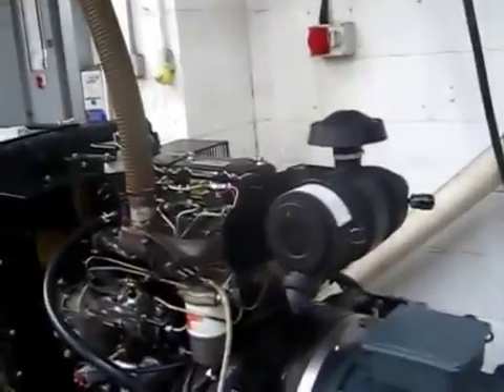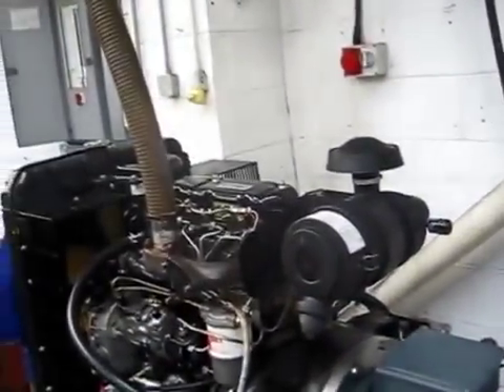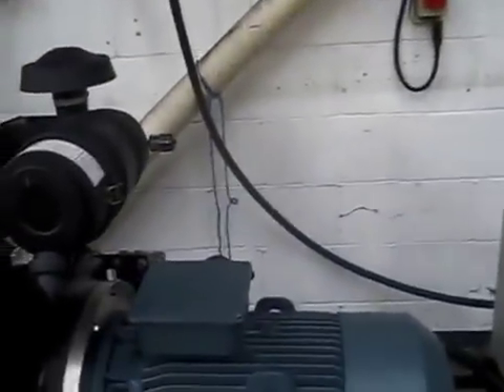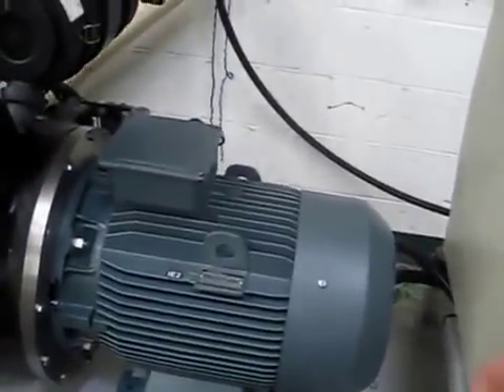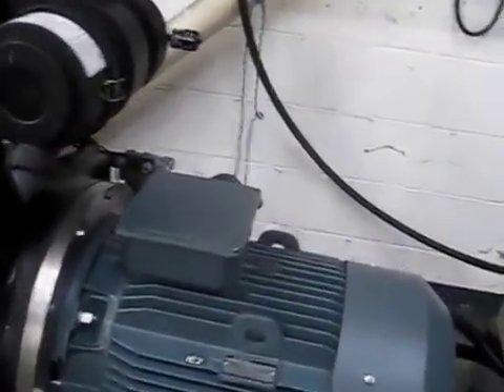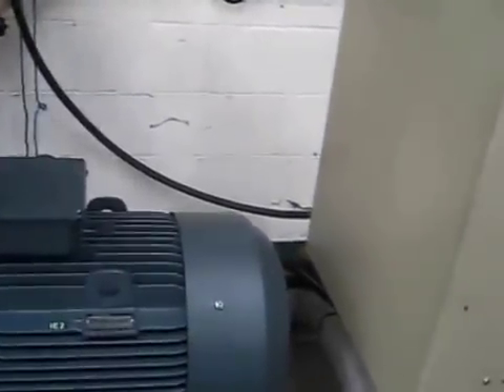The demonstration will start with me starting the engine and checking it's running at 1500 RPM. At that point I can connect the motor to the grid and no current will flow between the motor and the grid, because at 1500 RPM — synchronous speed — the motor only acts as a motor when it's slipping, around 25 RPM below synchronous speed, and only acts as a generator when it's up to 25 RPM above synchronous speed.